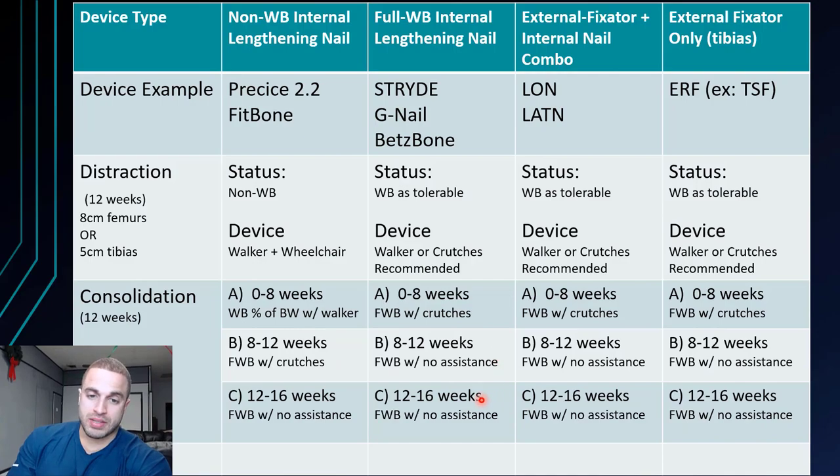The same progression applies to the lengthening over nail and the external ring fixator: crutches are recommended in the first part of consolidation, then as your bones consolidate more, you move to full weight bearing with no assistance. That's all thanks to the device being stronger and able to handle a larger percentage of your weight.